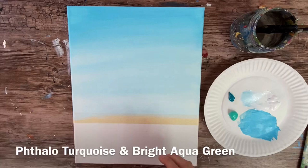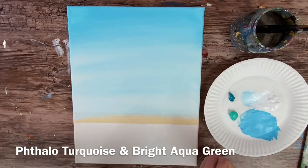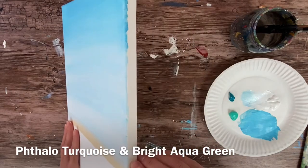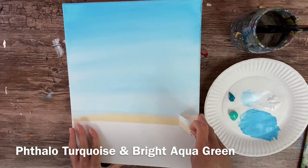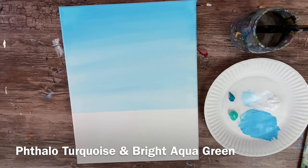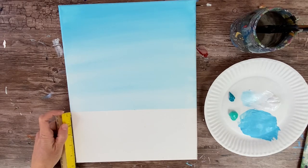Next we're going to do the water. The three colors I used are phthalo green, bright aqua green, and titanium white. At this point, remove the tape line gently and you should have a nice crisp horizon line. If you don't have phthalo green, mix phthalo blue with bright aqua green, or use any dark turquoise you have. You can always use whatever paints you have on hand and message me directly if you need help converting colors.